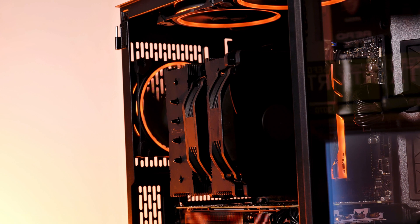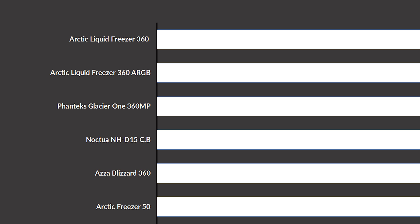But to sum up the review — what the fuck, Noctua? Chill, Noctua, chill... they are dead.